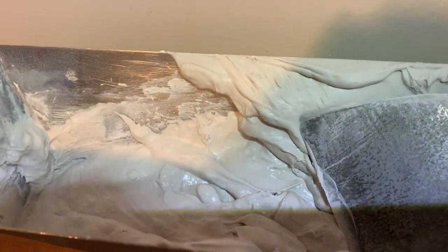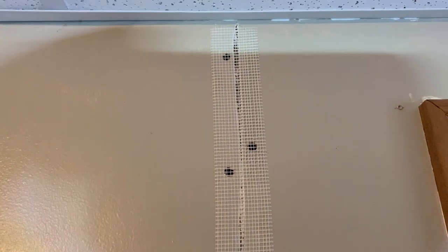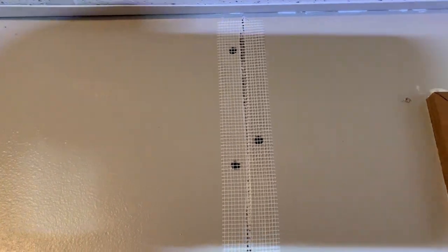Using this is bag mud — I mix from powder, it's not pre-mixed mud. I highly recommend you use that with the fiberglass tape. The pre-mixed muds just don't seem to work.